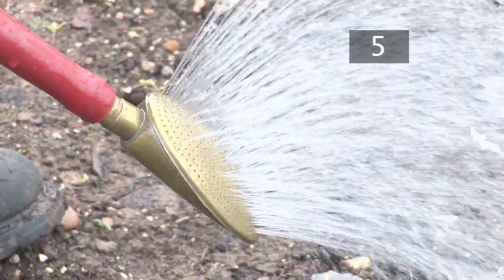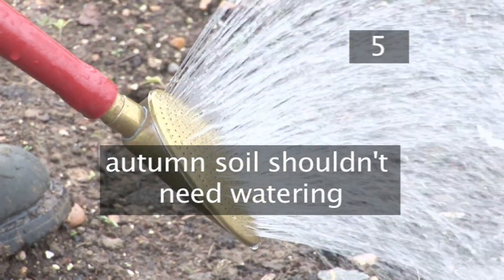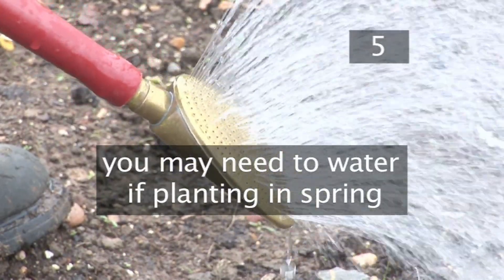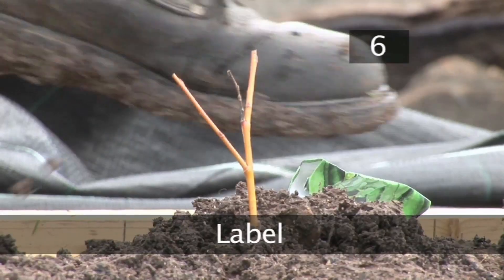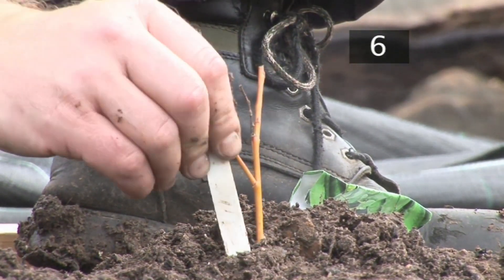Step 5: Water. If you are planting your peas in autumn, the soil should be moist enough without watering. If you are planting in spring, they may need watering to keep the soil moist. Step 6: Label. You may want to label your peas so you know where and when they were planted.